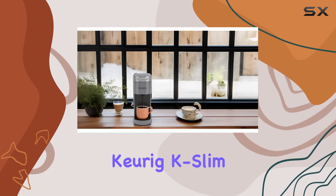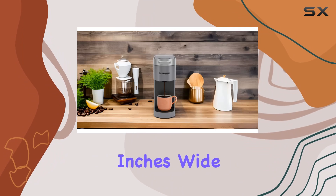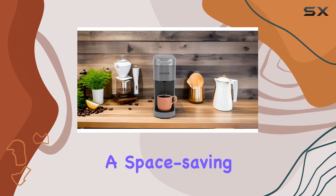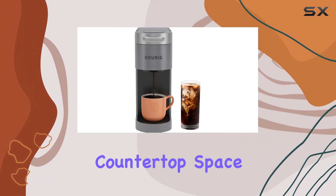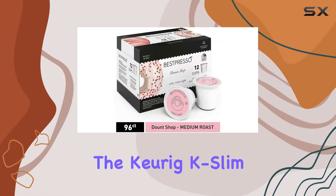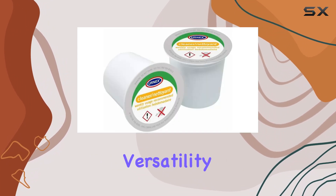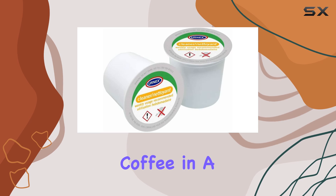In terms of design, the Keurig K-Iced Plus shines with its compact size, measuring less than 5 inches wide. This makes it a space-saving solution for those with limited countertop space or those who simply prefer a clutter-free kitchen. Overall, the Keurig K-Iced Plus single serve brew over ice coffee maker bundle offers convenience, versatility, and great tasting coffee in a compact package.